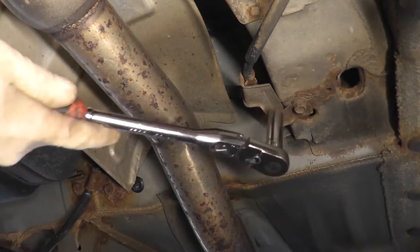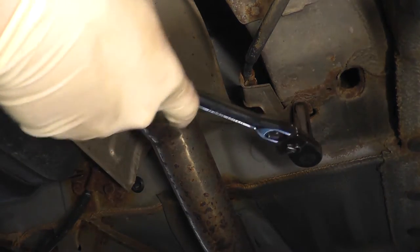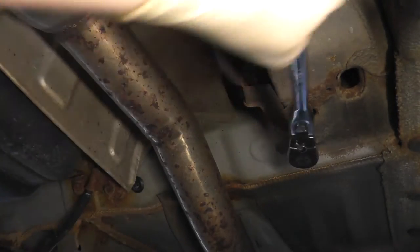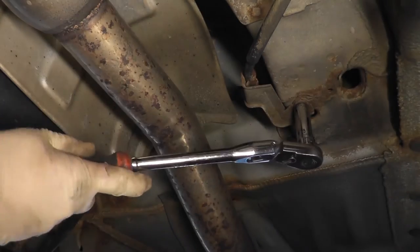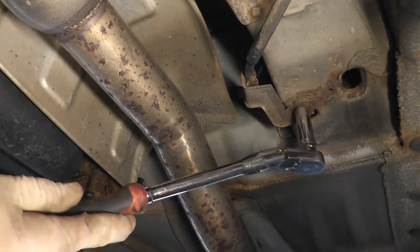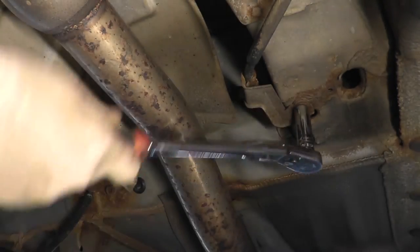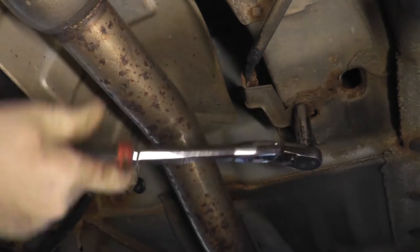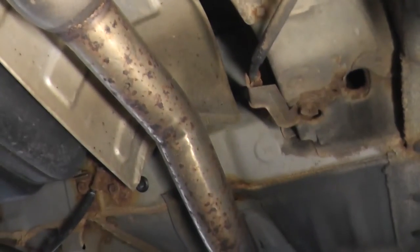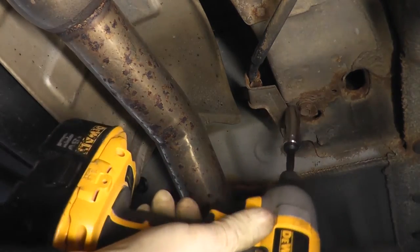The next bracket to remove is towards the middle of the car — again a 12mm bolt. I would go slow because usually these are rusted and can be quite brittle; you could snap the head off if you're not careful. If you feel like it's coming out, power tools always make it faster.